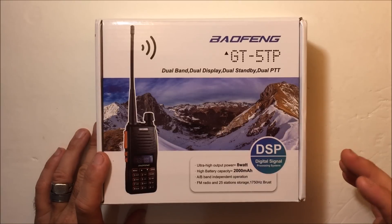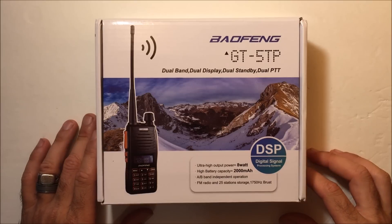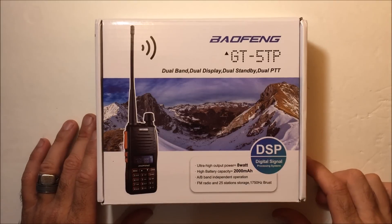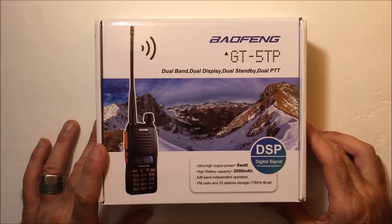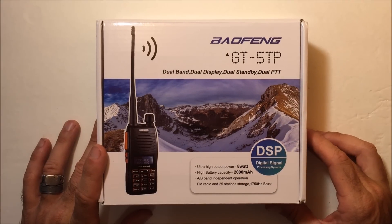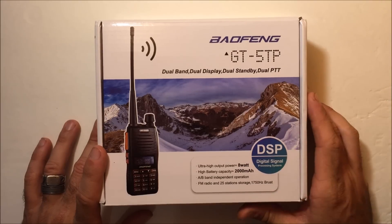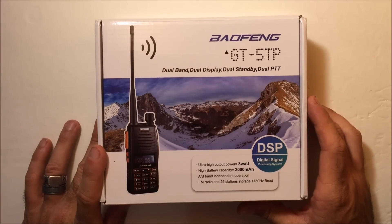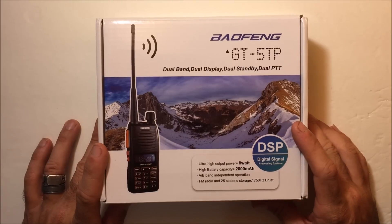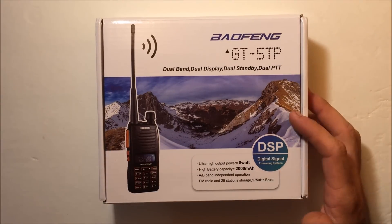I have Yaesu, Icom, and Wouxun radios, and nobody can tell the difference when I'm on this one — it's doing its job. The Bofeng GT5TP comes from Radioddity.com — the link is in the description. That store is amazing, their customer service is great, and it's a lot better than ordering from some unknown seller on eBay without a guarantee. Check out the store, link is in the description.